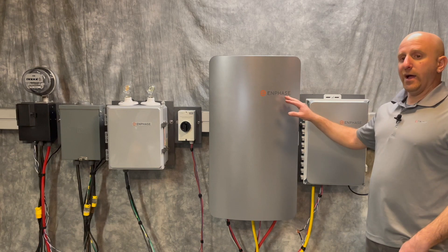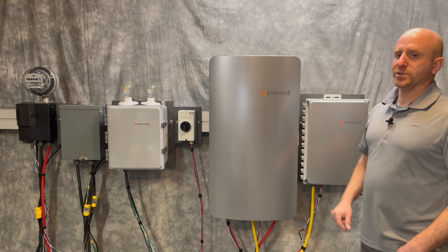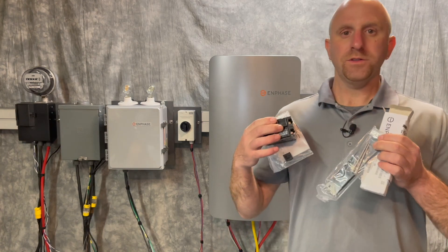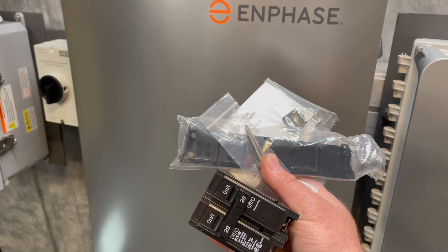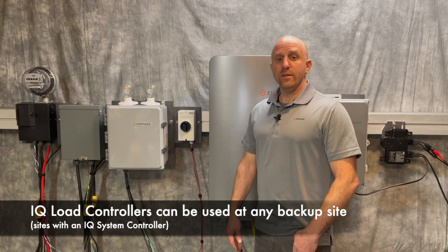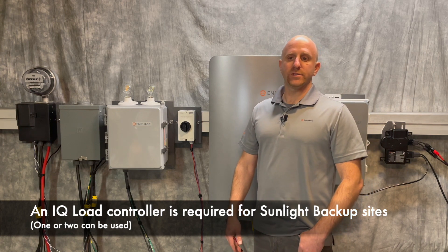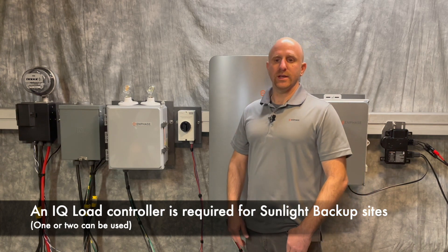You'll need an IQ system controller, which disconnects you from the grid during an outage. Then you'll have the Enphase system shutdown switch for emergency events. For the source circuits, be sure to use hold-down kits and compatible breakers in the combiner and system controller. IQ load controllers work with all backup-equipped site configurations, and Enphase requires at least one for sunlight backup sites to help manage and prioritize backup protected circuits.